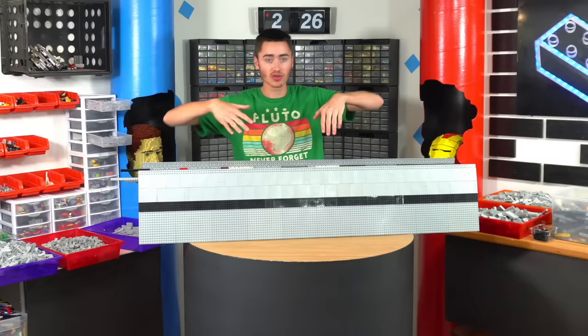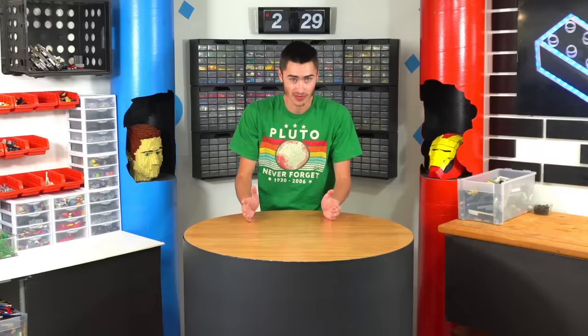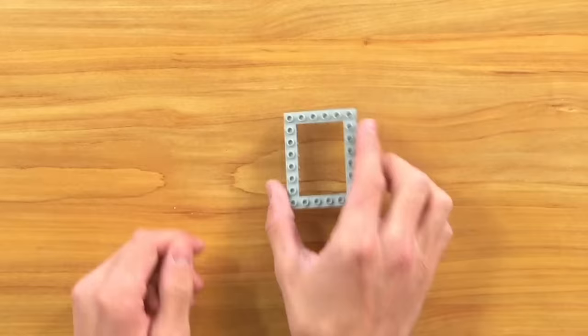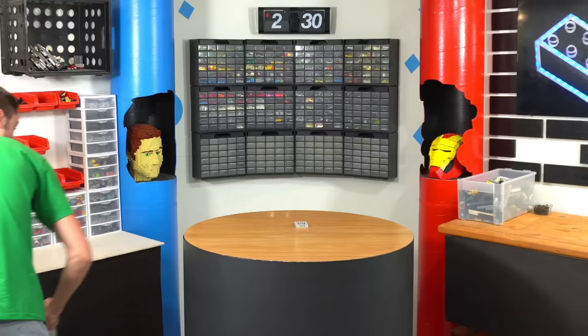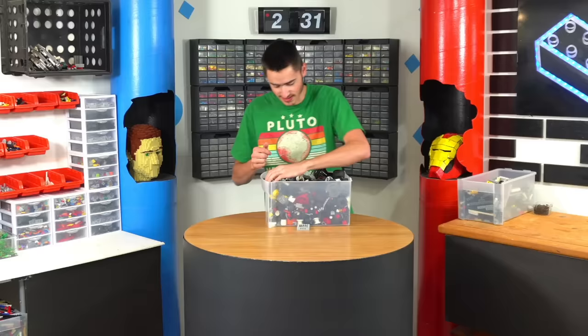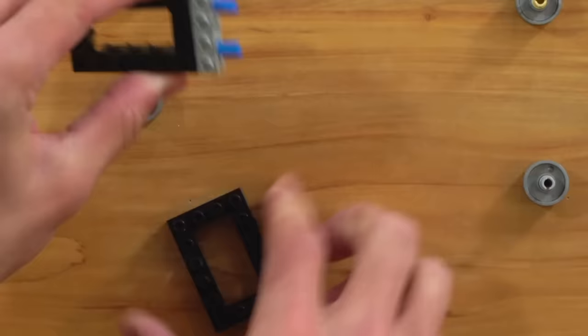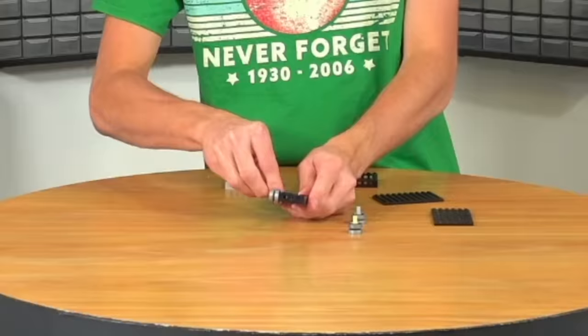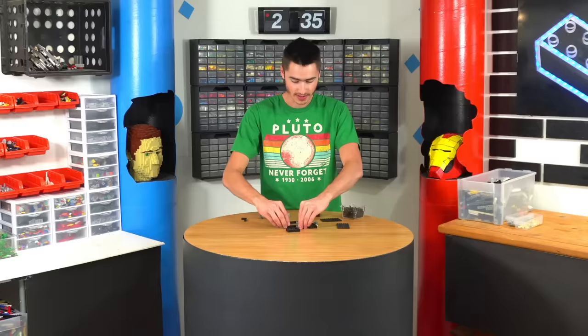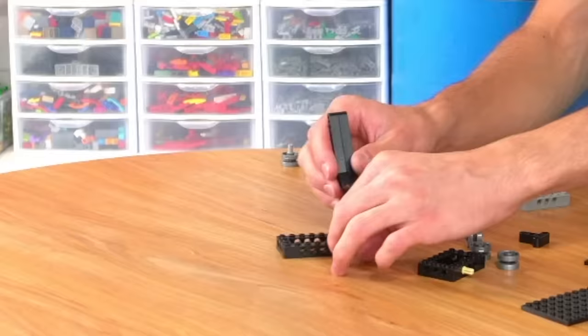We know the area we need — eight studs wide to work with. In the middle of that we need a post to go straight up that will push the car. That's six wide, so if we put wheels on each side we should be able to make a little cart. I have a lot of tires and wheels. We'll connect these like this, then connect the wheels. We have this thing here — this will be the part that actually pushes the car, and it sticks through the base.